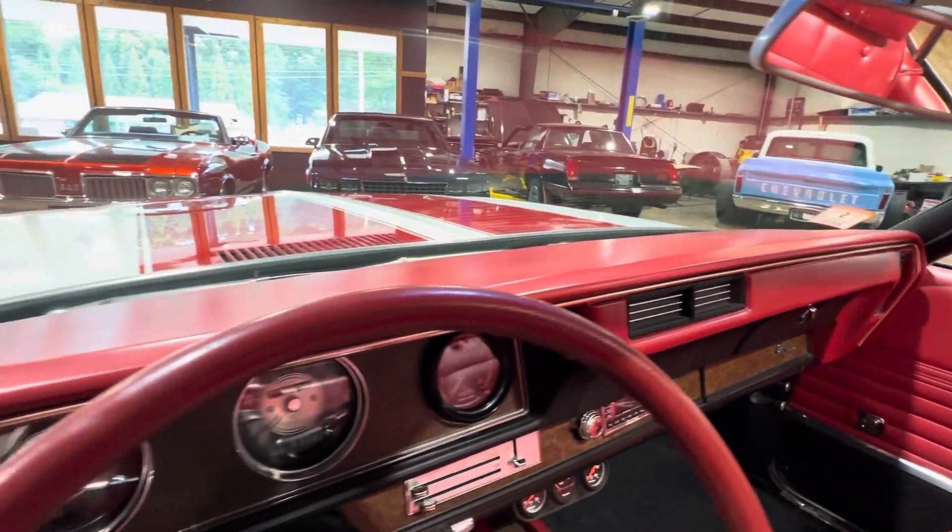This one is absolutely ready for the summer. We'll let the top up, crank this thing up, all that good stuff. Let's fire this girl up — and this is a super clean engine bay.